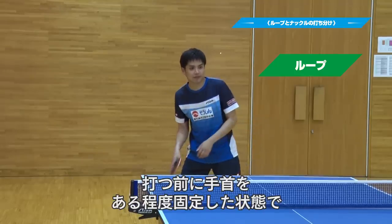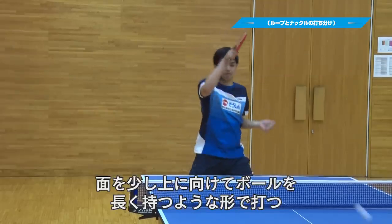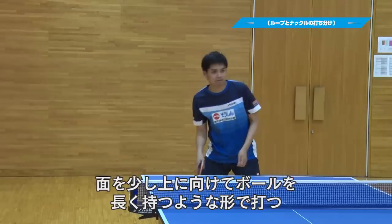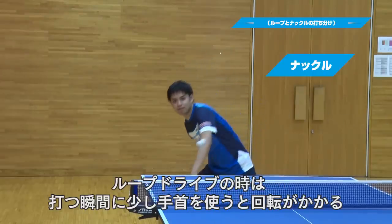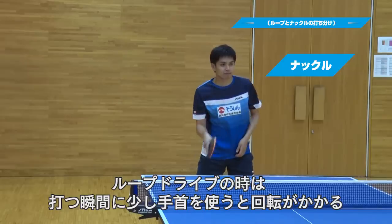Knuckle drive is a technique using the hand. In the loop drive, we use the ball to generate momentum and spin.